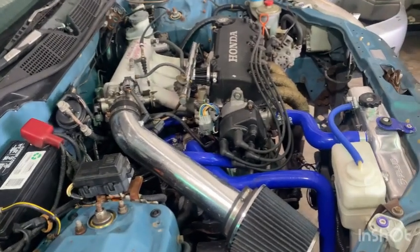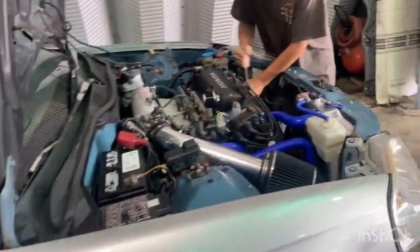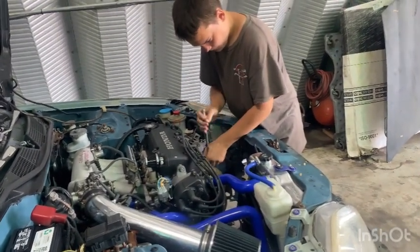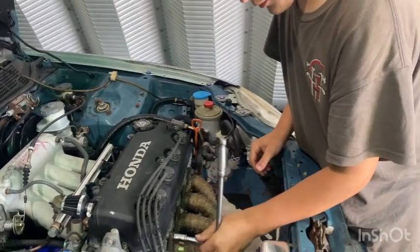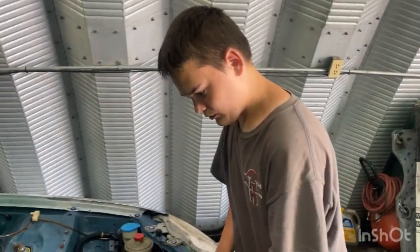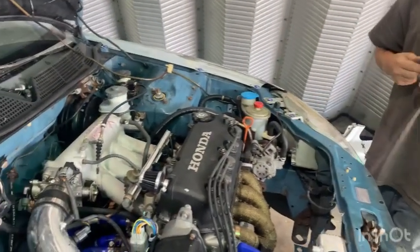Once we fix the knock sensor, VTEC will work. It was already an EX car. He just got a manual cluster in it. We'll have to cut his tailpipe off the rear section because it's welded solid. He and his uncle did the valve cover. He put solid mounts in it.